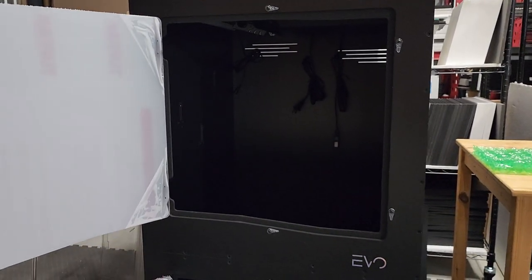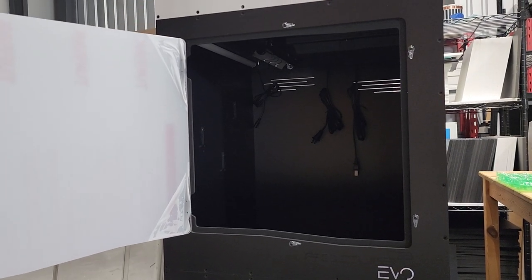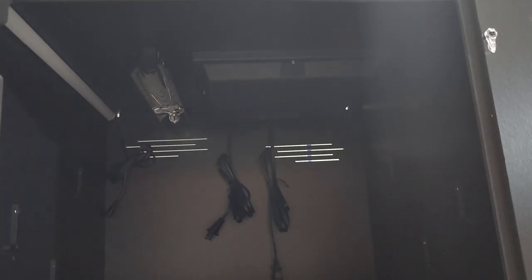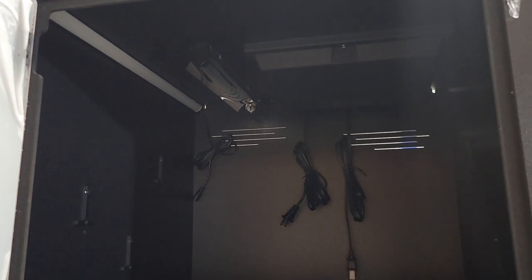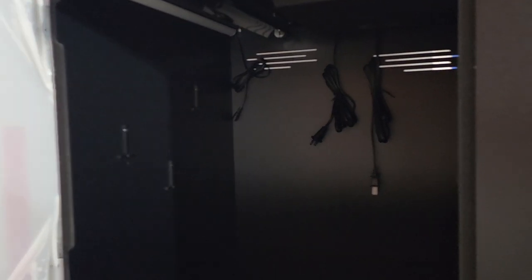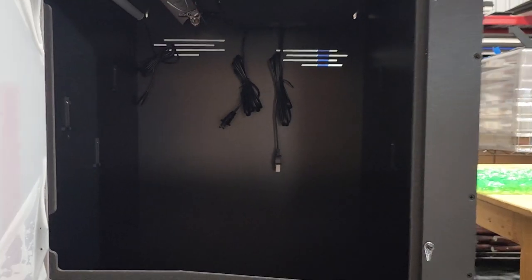Jumping down to the next one — this is a Green Tree Python Evo 24 kit. This one is not optioned with purges. However, it does have the dimmable LED, which is standard, as well as the 40 watt heat panel. This one is optioned with the UVB — that's the Arcadia Shade Dweller 2.4% UVB. As I usually mention, the perch mounts are included in the Evo Green Tree Python kit, so even if it's not optioned with purges, it does have the triple perch mounts.